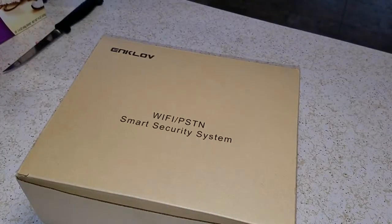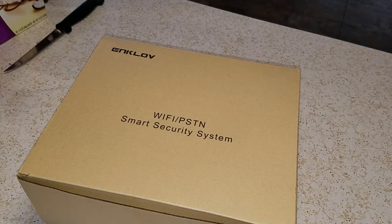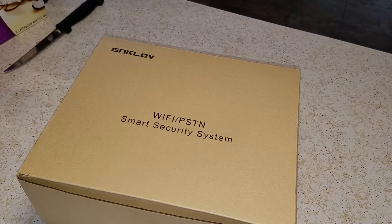Good afternoon, everybody. This is NCP, and please forgive the mess around the house. They moved. We wanted a security system here, and we wanted a DIY security system that doesn't involve an outside service or a monthly fee.